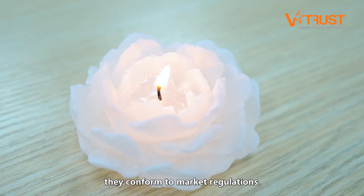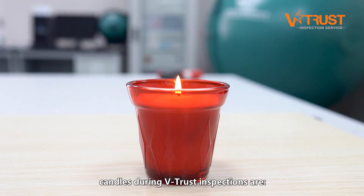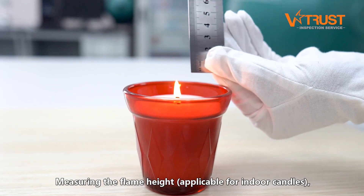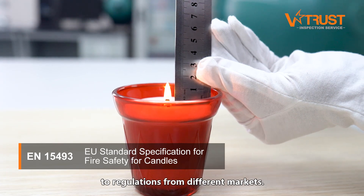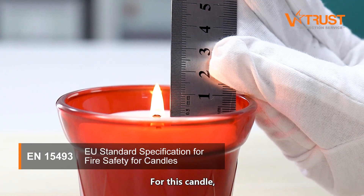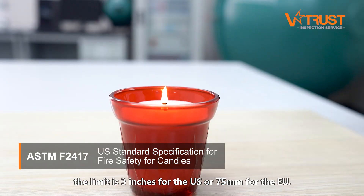If you source candles, you need to ensure they conform to market regulations. Five common tests for candles during VTrust inspections are: measuring the flame height, applicable for indoor candles, to check whether it surpasses the limit according to regulations from different markets. For this candle, the limit is 3 inches for the US or 75 millimeters for the EU.